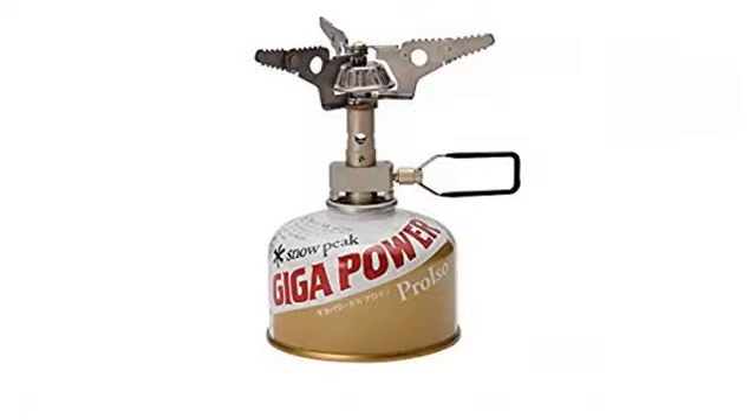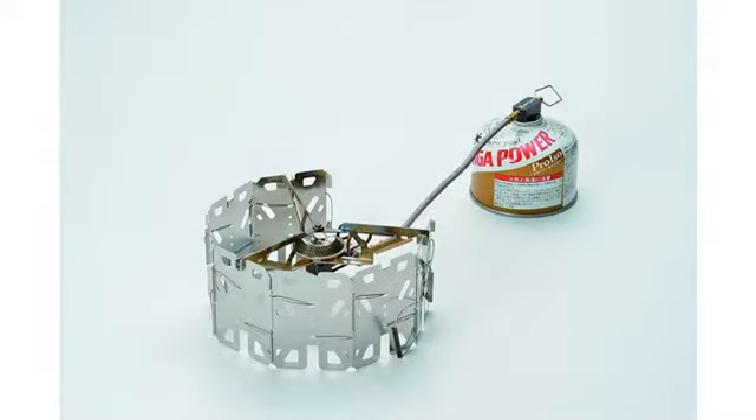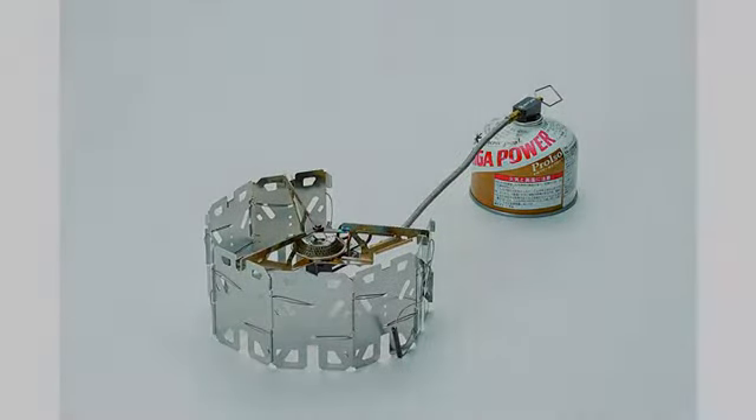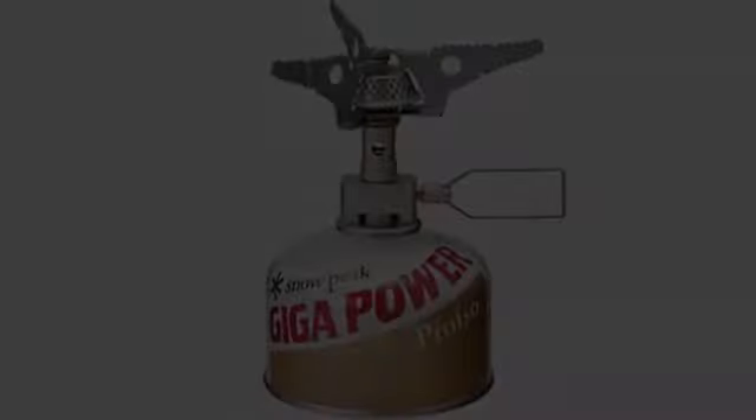The flame spread is such a huge thing if you ever want to actually do something with your stove other than boil water. The flame is not a tiny little point of flame on the center of your pot, and it works well with my hall light boiler. It has great flame control.